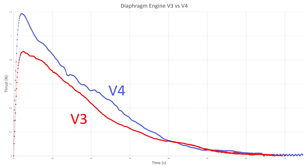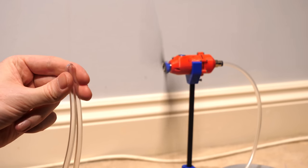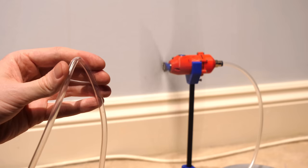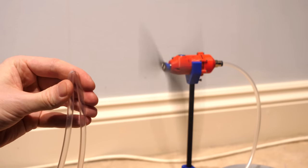So now we have all this extra thrust to play with, it would be nice if the engine could be regulated for a more constant power output. The simplest method of regulating the thrust is to restrict the airflow into the engine. Like squeezing this tube, I can vary the engine speed significantly, but we need a method of varying the airflow restriction throughout the pressure change in the bottle.